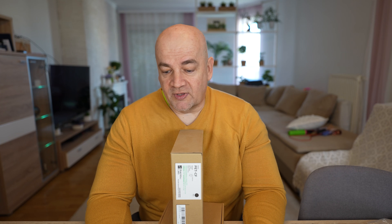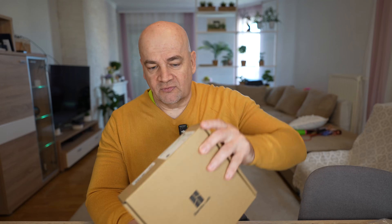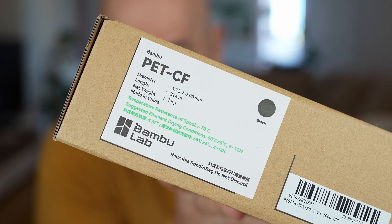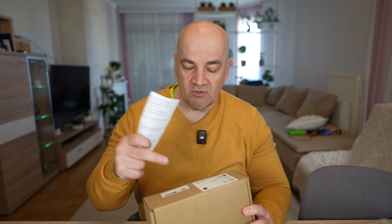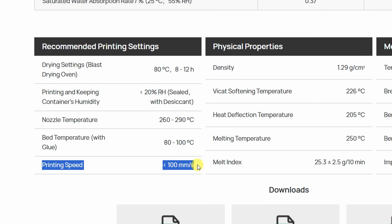About the specifications: the print temperature is between 260 and 290 degrees Celsius, and the bed temperature is between 80 and 100 degrees Celsius. For drying, the website says 80 degrees Celsius for 8 to 12 hours, but on the spool I see different information — 60 degrees Celsius for 8 to 12 hours, because the spool resists temperatures up to 70 degrees Celsius. The print speed is below 100 millimeters per second.